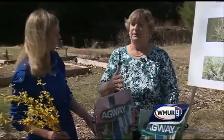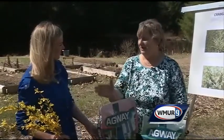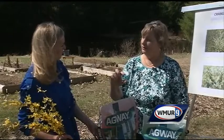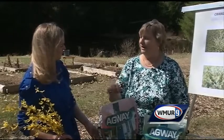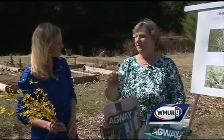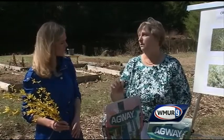The crab grass germinates about this time and you don't really see it until it's about this tall in early June. Once you apply the pre-emergent it shouldn't come up, but if it does, you usually don't notice it until late May or early June because it grows so slowly at the beginning of the season when it's cool.